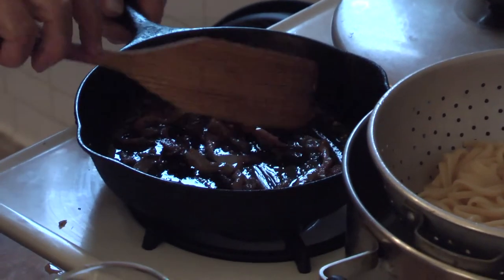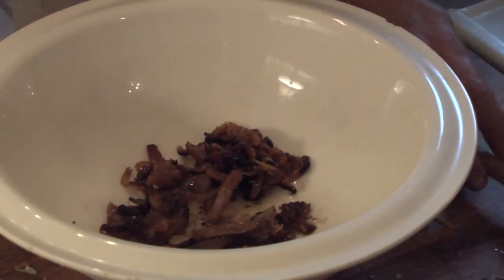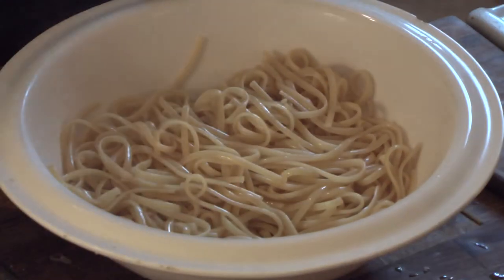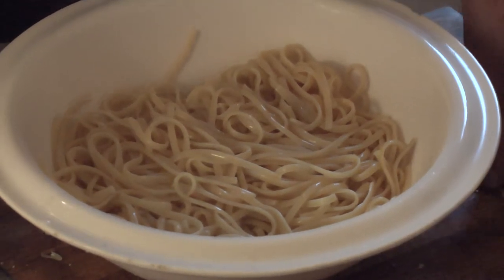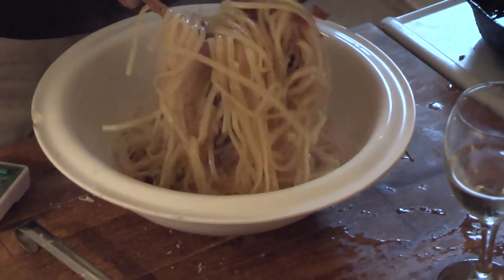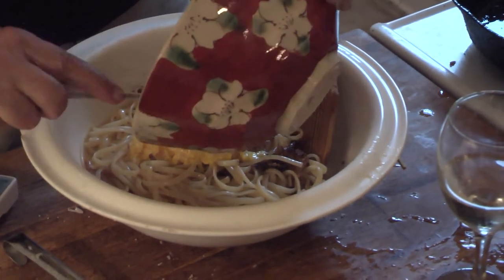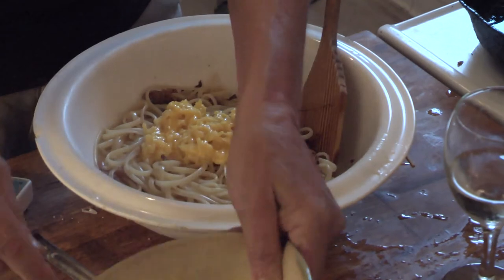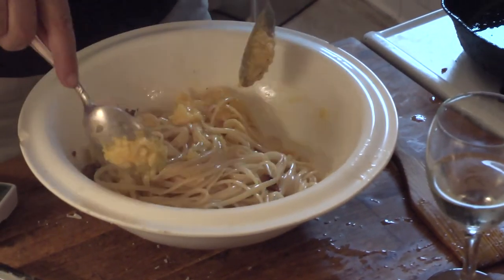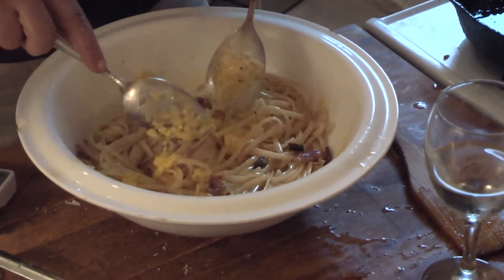I think my guanciale is pretty nice and crispy now. I'm going to put it in the bottom of the bowl, throw the pasta on top of it, put in some water and stir it up a bit, then get the egg mixture right on top of that. I'm going to stir it around until it becomes creamy and the parmesan melts.